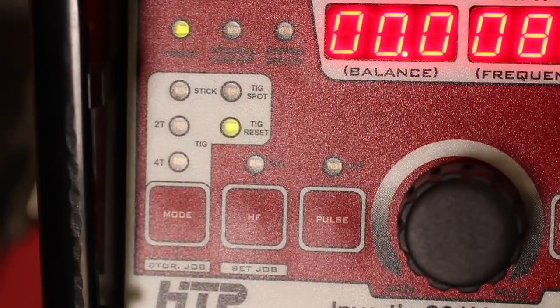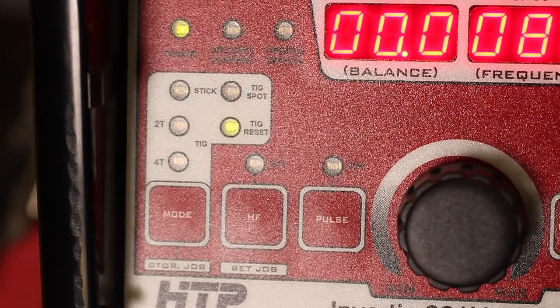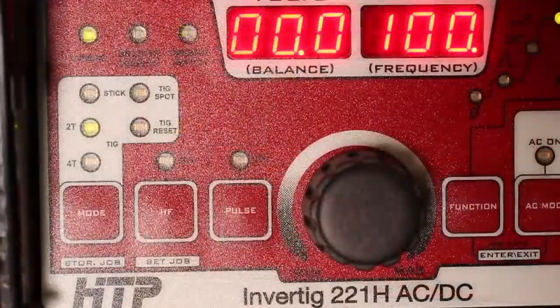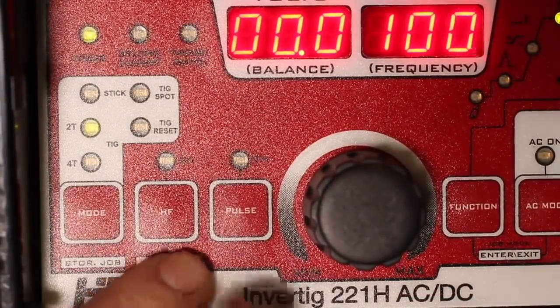The TIG reset function essentially allows you to hook up a handheld amperage switch on your torch and alternate between two different amperage output levels. This can come in handy if you're tack welding something and you want your material to puddle a little bit faster — tacking at a higher amperage than you're actually welding. That's just a real brief overview of the various modes on this fine Italian-built, premium European TIG welding machine.